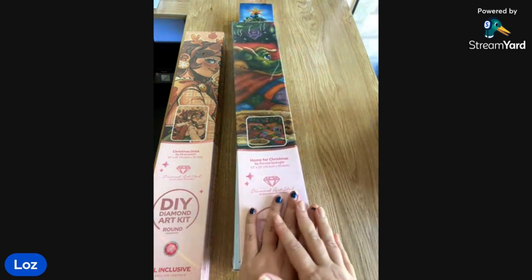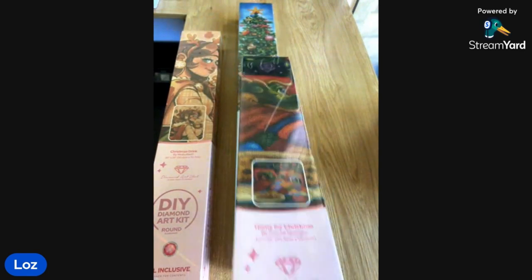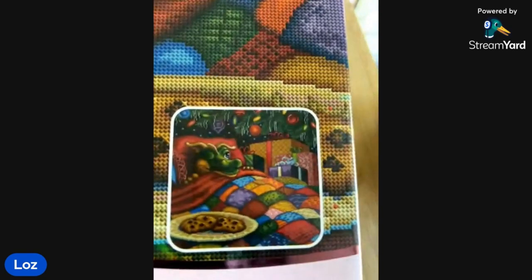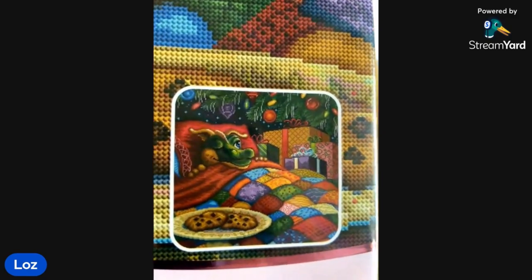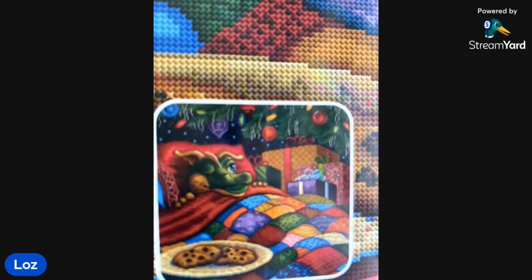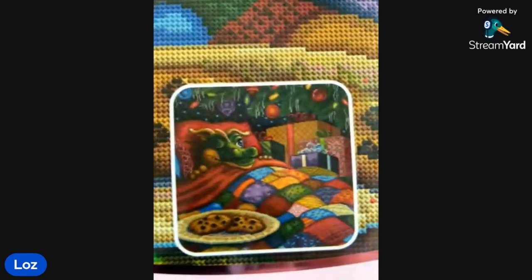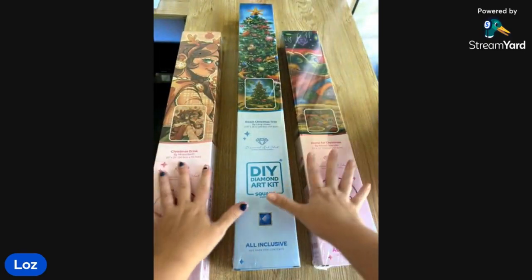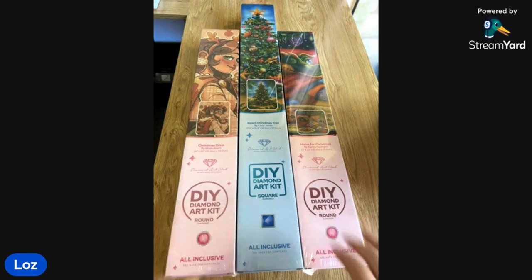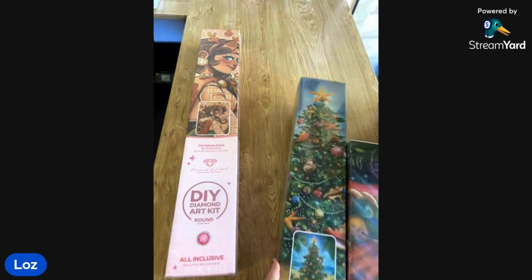And then my next one — you guys all know how much curry I give Belle about her Spangler kits. I bought one. This is just my second one. I'm not starting a collection, don't get too excited. This one is called Home for Christmas by Randall Spangler. So which one are we going to go through first? Let's start with the order that you showed them. We've got to finish with the Spangler, but let's do the square in the middle.